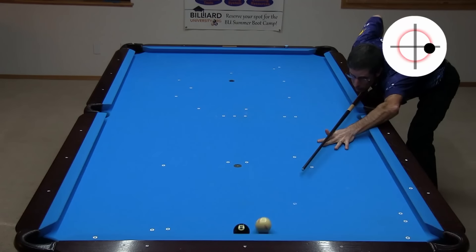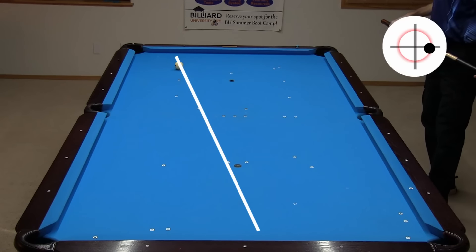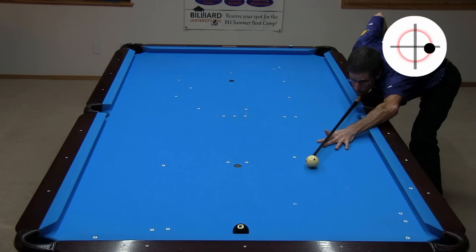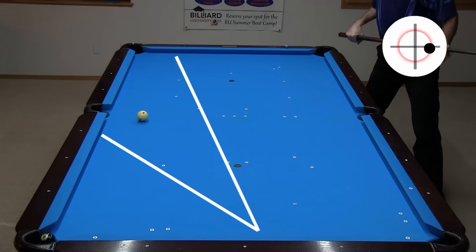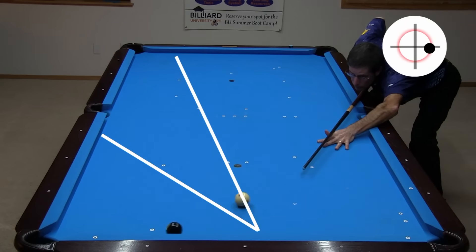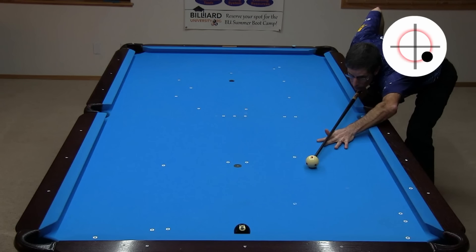Did you notice where the cue ball went? That's because I did not hit the cushion first, and the running spin took after hitting the ball. If you hit the cushion first, the spin will take before hitting the ball, and the cue ball will come off closer to the tangent line. Going frame by frame, you can clearly see the cushion-first hit. If you hit the object ball and cushion close to the same time, the cue ball will go somewhere in between. Did you notice the wide range of cue ball directions possible with this shot using the exact same speed and spin? This shot is easier than it looks because it has a wide margin for error.